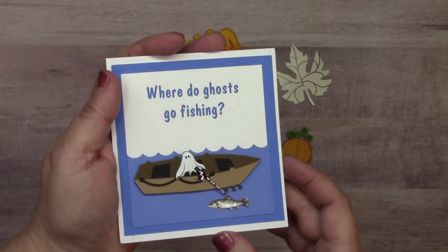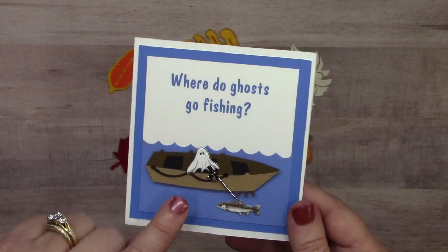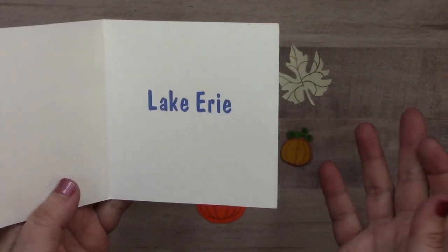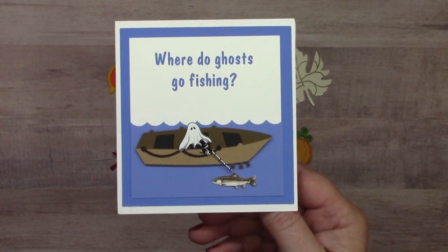I've got a little joke card here — 'Where do ghosts go fishing?' On this we have the ghost brad set, the fishing pole brad set, and the fish brad set. Inside it says 'Lake Erie.' So that's where ghosts go fishing — Lake Erie. Pretty cute!